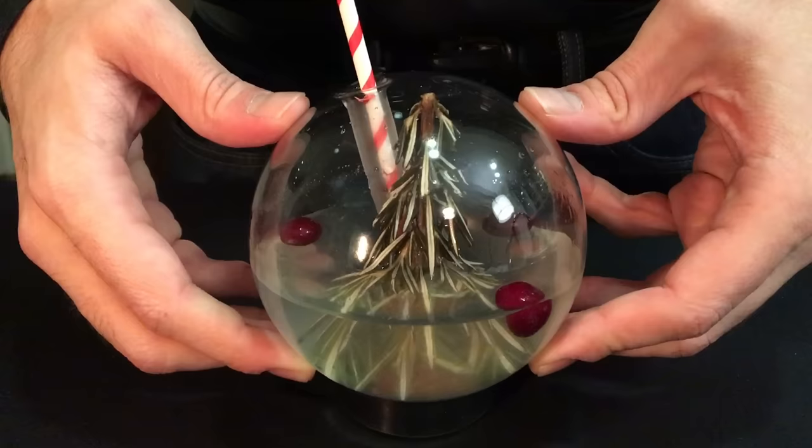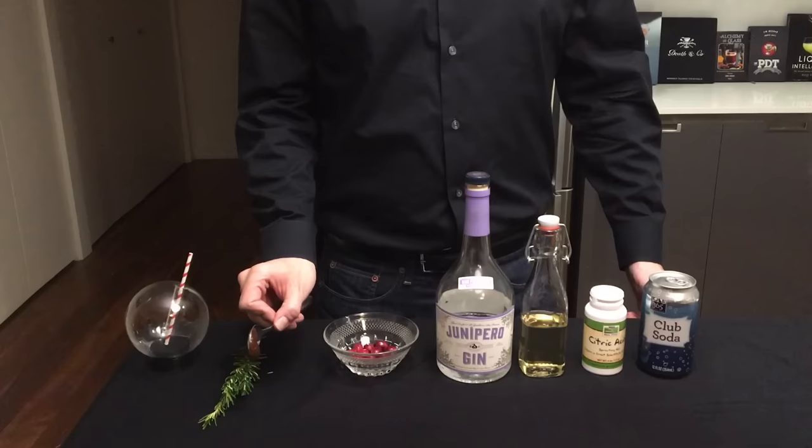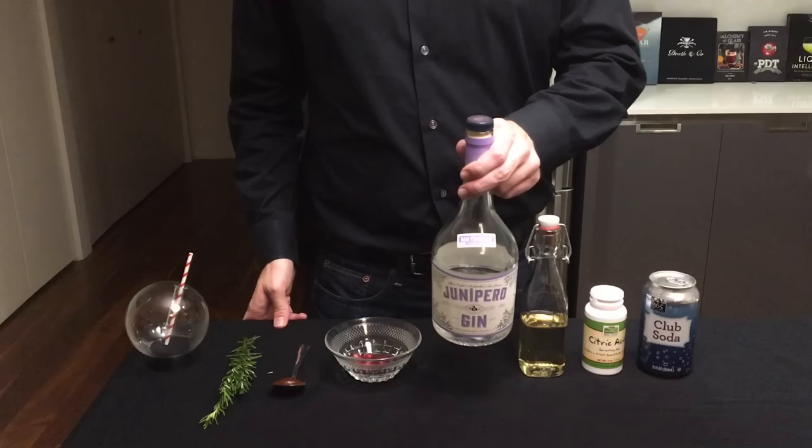It's the holiday season, so why not have a little bit of fun and put a cocktail inside of a snow globe. To make this cocktail you're going to need a spherical glass and a little straw. You're also going to need a piece of rosemary for the Christmas tree, some kind of edible adhesive — here I've made some caramel — and some cranberries for a little garnish.